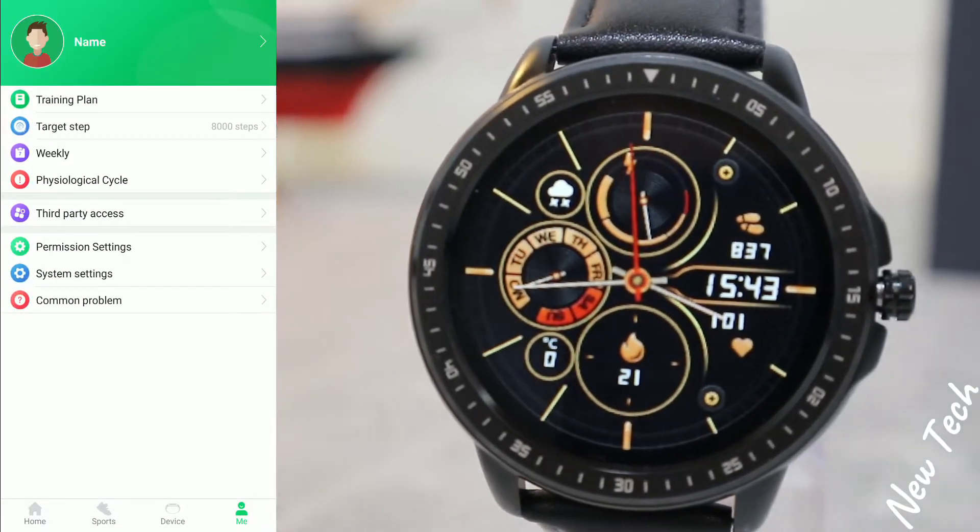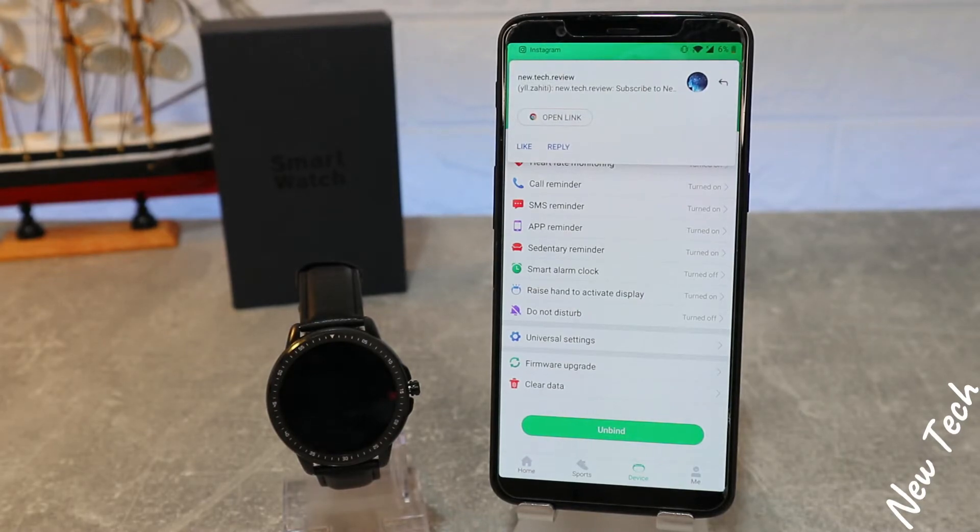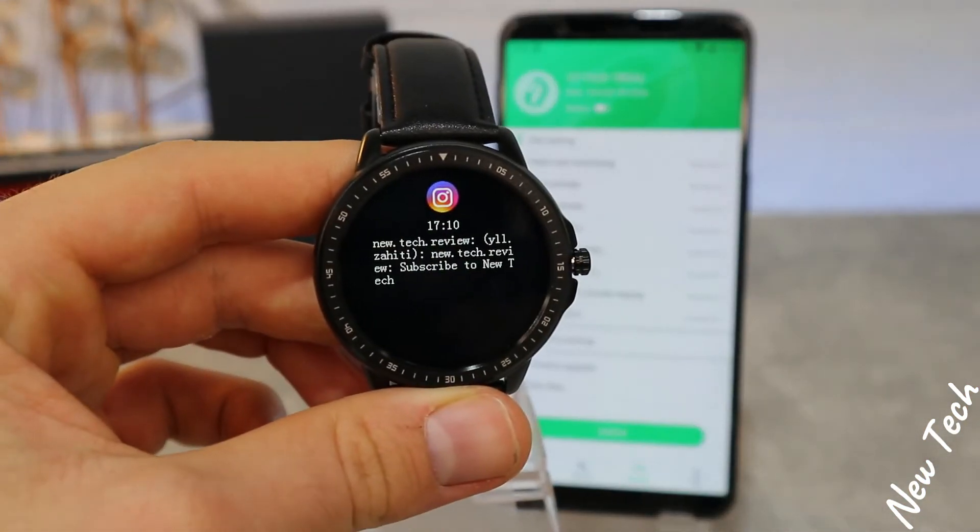So basically this is what we have for the CF19 in the GloryFit app. Thank you guys very much for your time and support. If you find this video interesting or helpful, hit the like button, subscribe to our channel, and we will see you in the next video with another smart device.